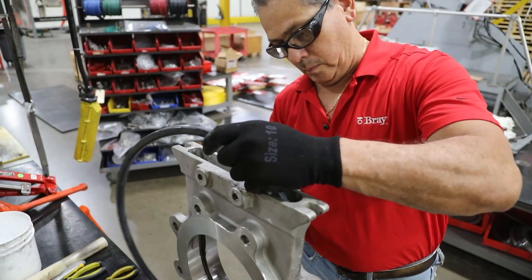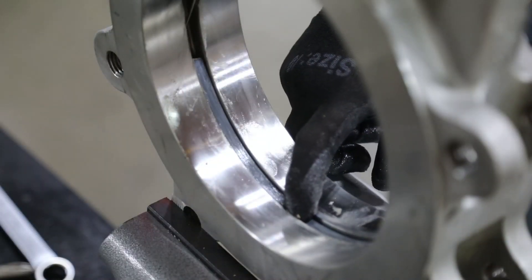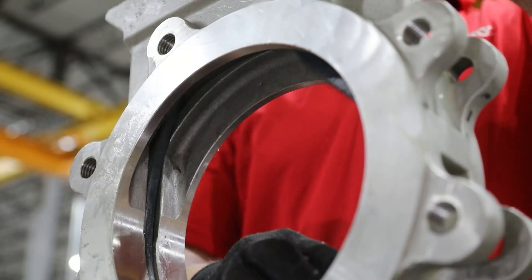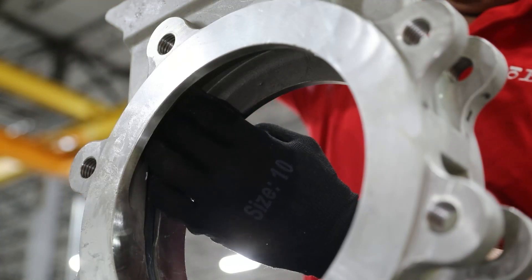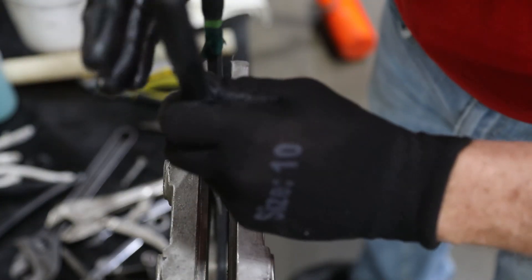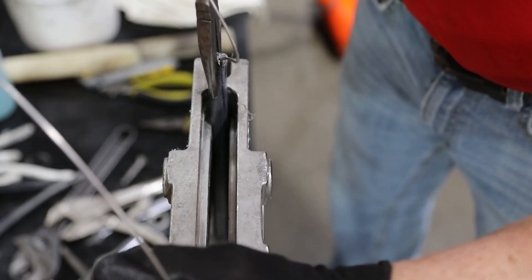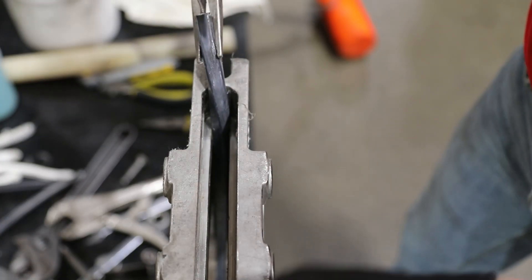Insert one end of the seal from the top side. Reach into the port area and pull the seal through the groove of the port area. Pull the seal from the top of the body. Ensure the seal is not overstretched.